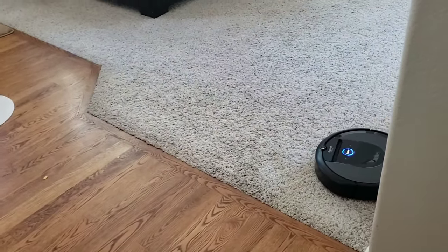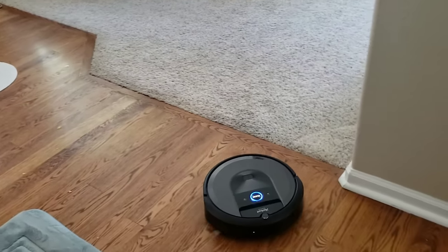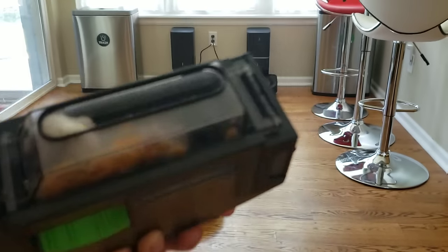The robotic vacuum is done with this job — you can see that on the blue indicator light. Here's what the i7 picked up.